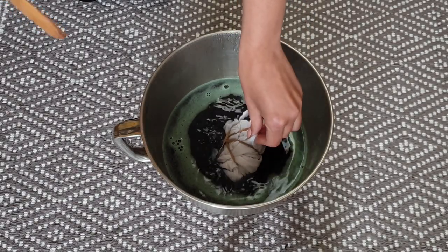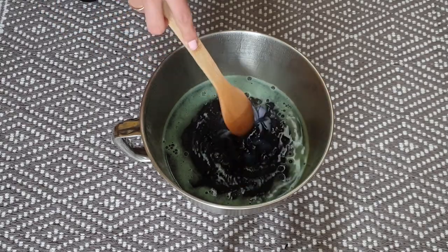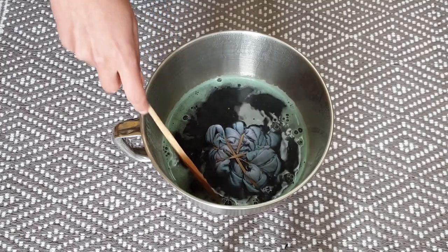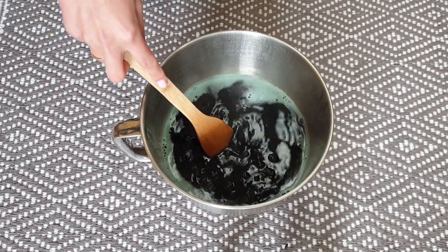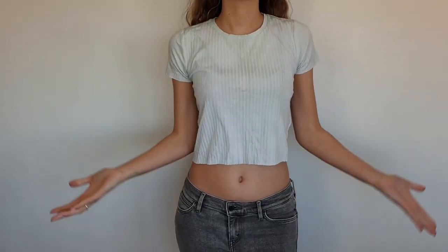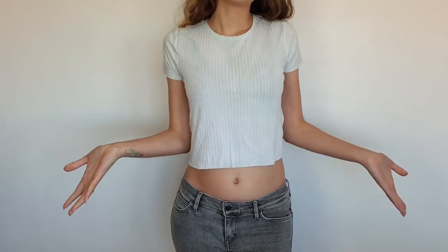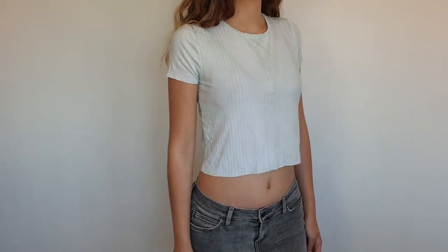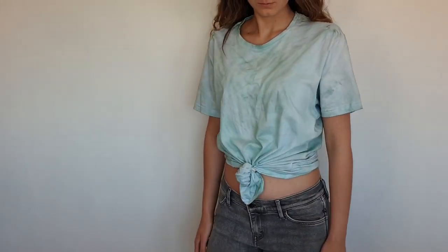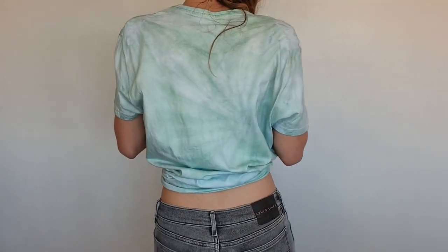Place your shirt in the liquid and leave for at least an hour. Rinse it with cold water and let it dry. Because the shirt I used wasn't 100% cotton, the color didn't stay on it very well. So I repeated the process with a cotton shirt and the result was much better.